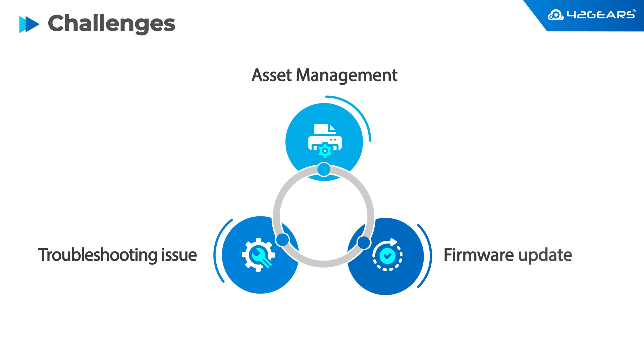Firmware updates ensure that the printers are running the latest version to avoid any security issues or to enhance performance.